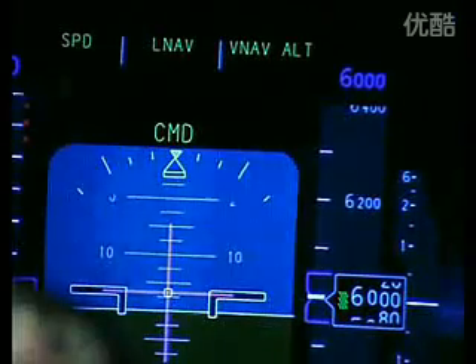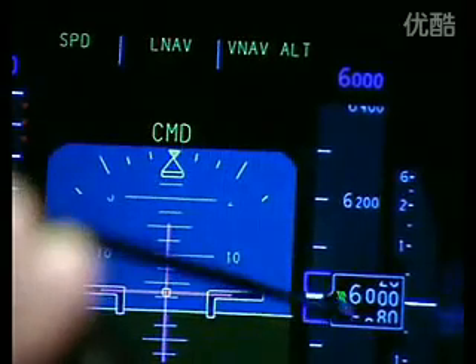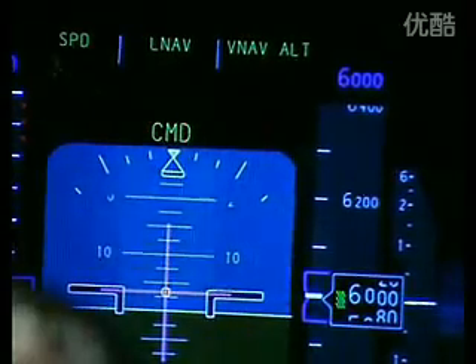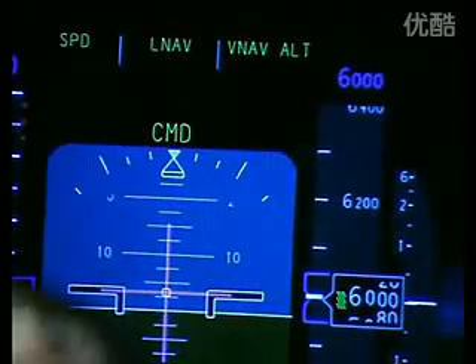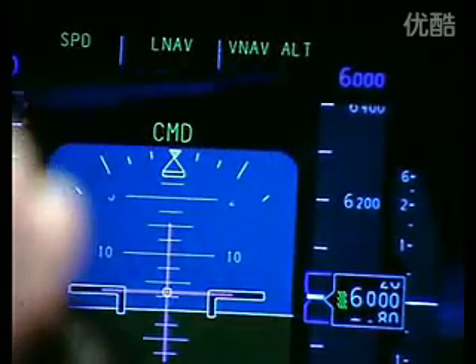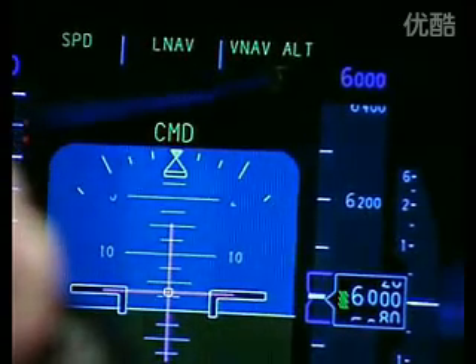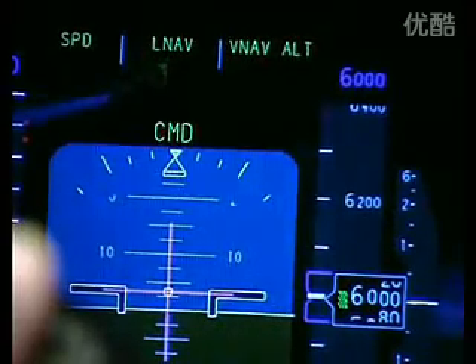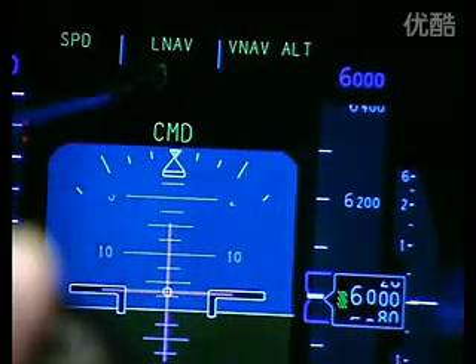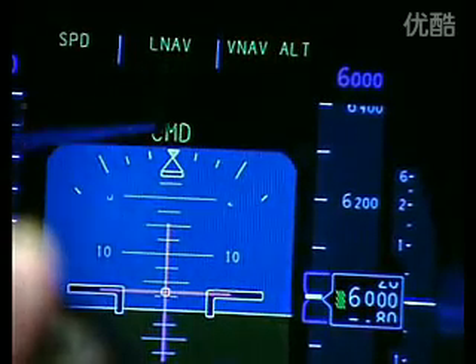To finish off on the primary flight display, let's look at the modes at the top and the way that the altitude works. Currently we're level at 6,000 feet and we have an indication of speed, which tells us that the aircraft is flying a speed in VNAV out — meaning it's flying the altitude as commanded by the flight management computer. The steering mode is LNAV, so it's flying the track as commanded by the flight management computer.